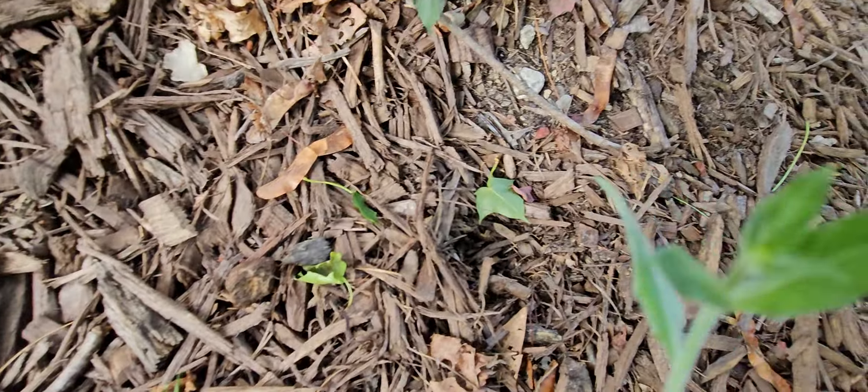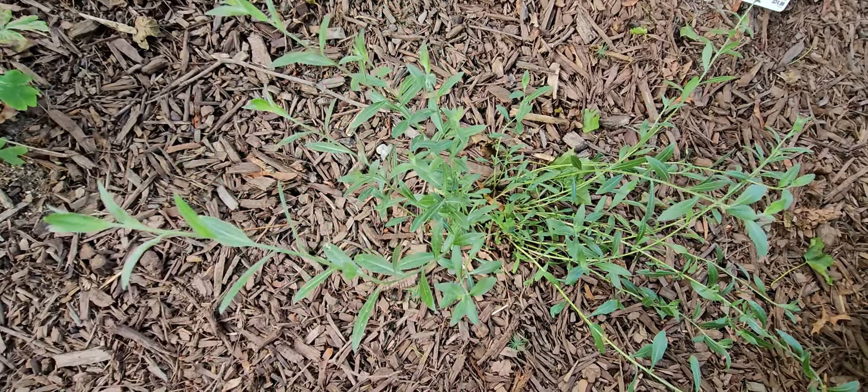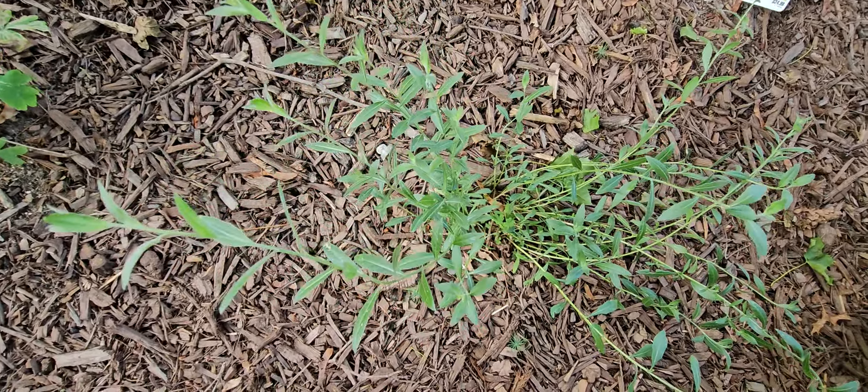I sometimes forget the name of the flowers because I'm trying not to make the tours too long and I'm hurrying up to talk. That's why I wanted to tag things. I have a bunch of these around — when they bloom, these ones over here bloom pink, I have a set that blooms purple, and then I have a set that blooms red.